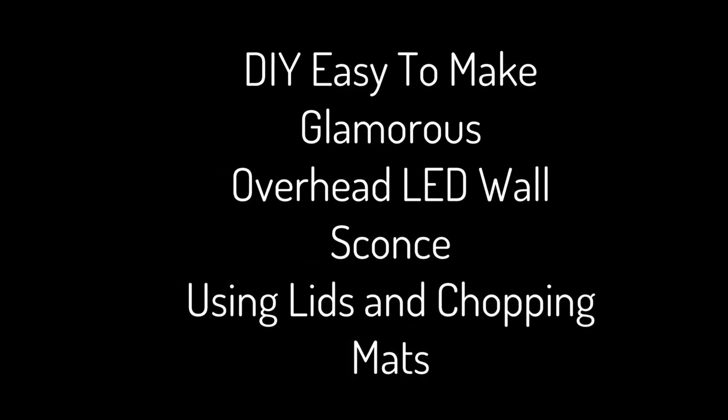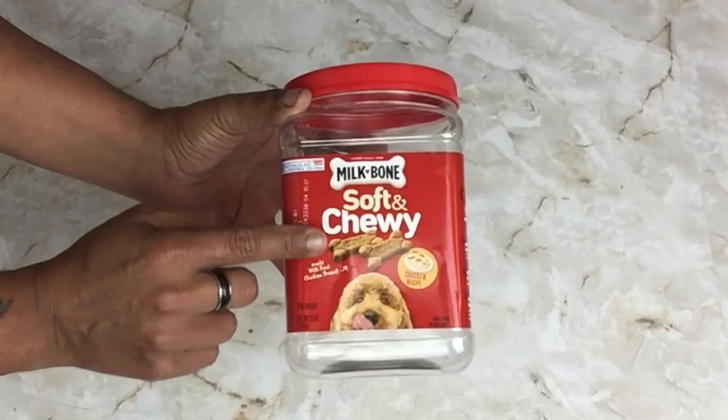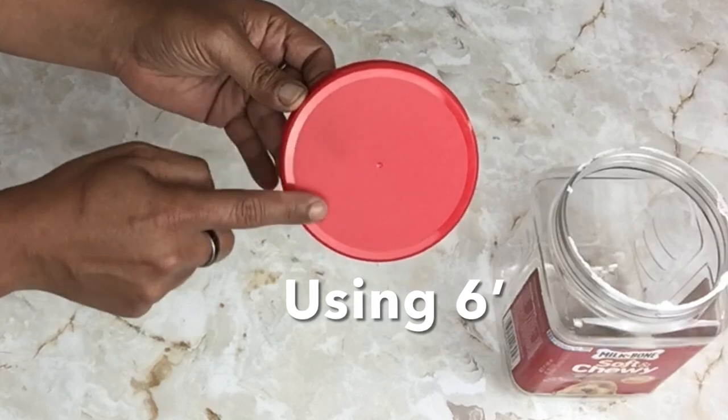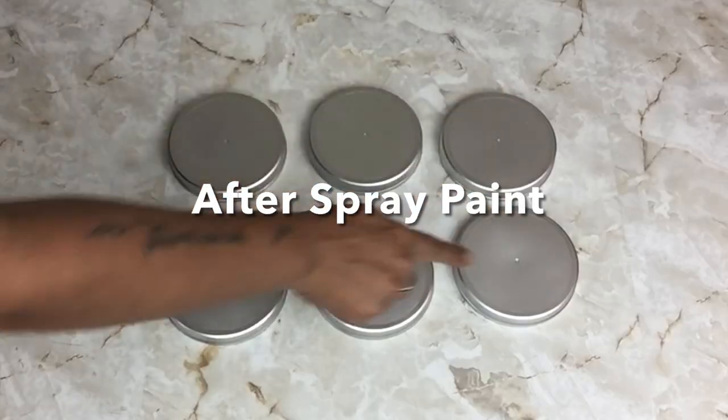To start off I'll be using lids from plastic containers — I'll be using six — and I took them outside and spray painted them metallic silver, then set them aside.